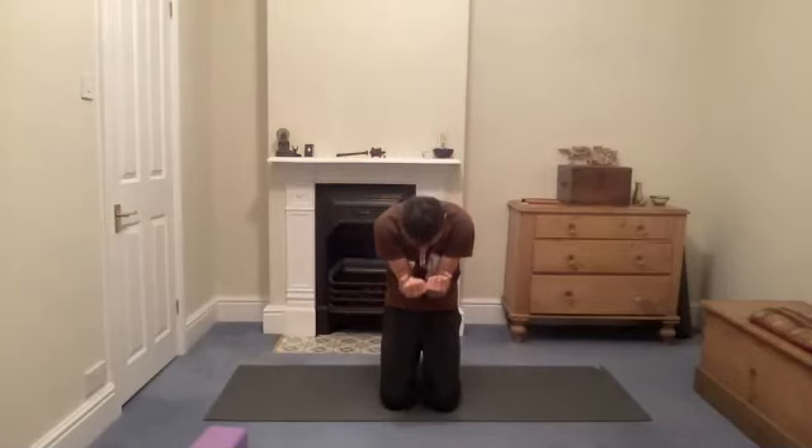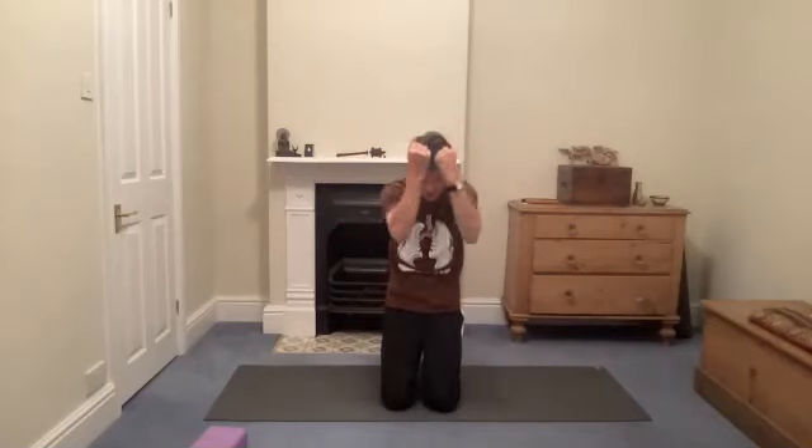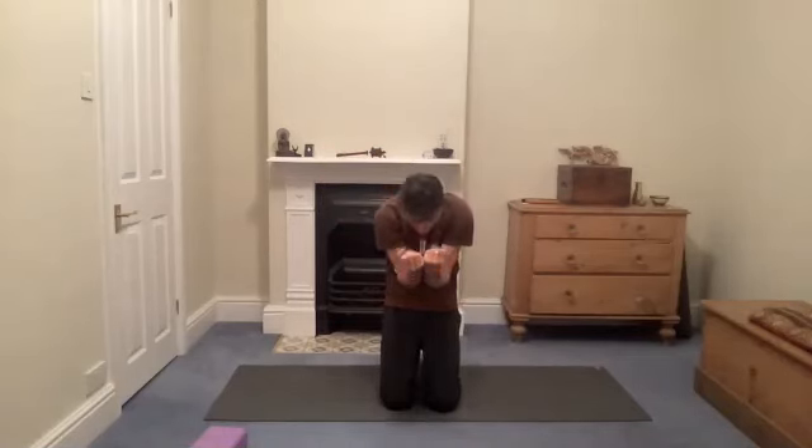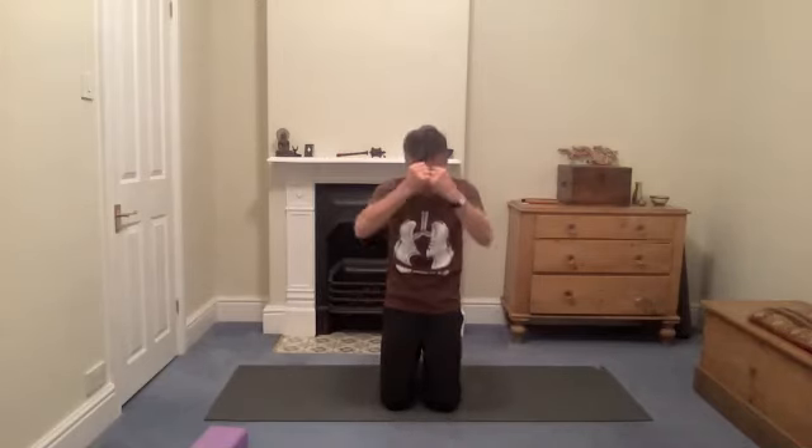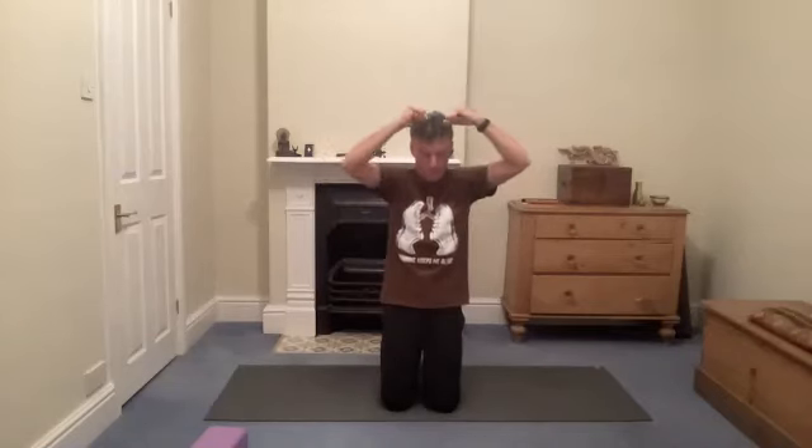We get more of a back opening — particularly the upper back we're working on here rather than the lower back. Any discomfort with the lower back, just reduce the opening. You choose how much you want to work with this. It might be a really easy soft movement to start, and you might find you've got more space, or you might find you've done too much and need to back off.